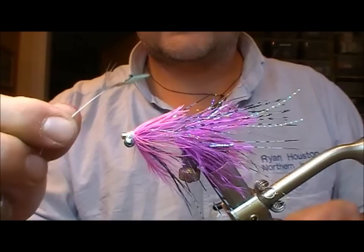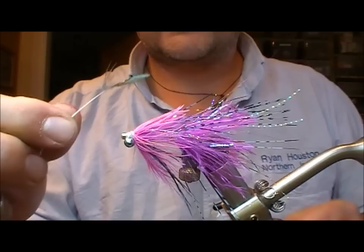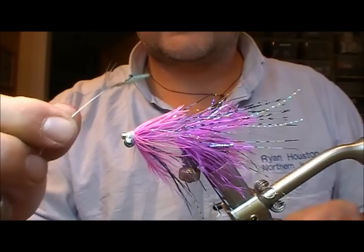Nearly done. I'm going to put on one of these blue-dyed church window feathers from a cock pheasant, just as a wing plate. Fold it back on itself.